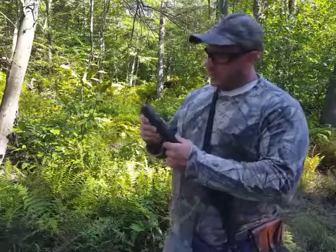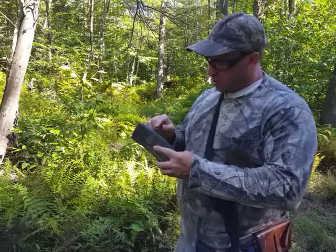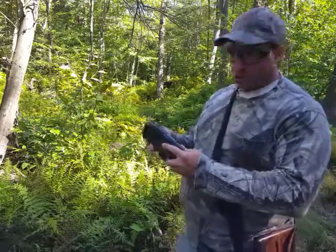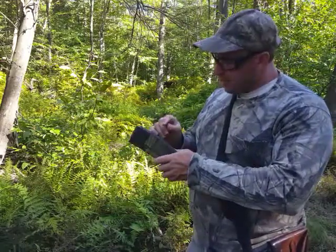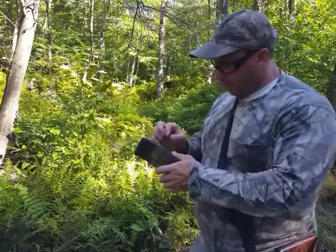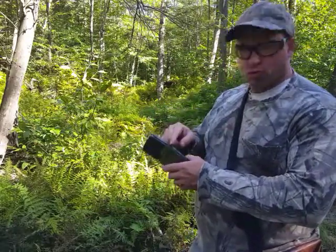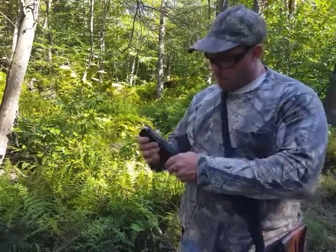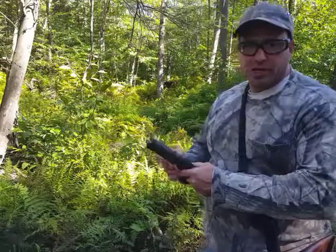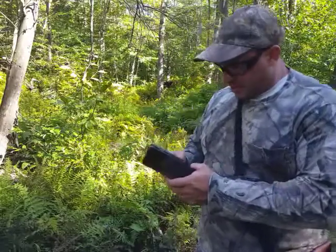Hello everyone, welcome back. I want to talk to you about these Lancer magazines. I have quite a few of them. One in particular I just realized has a round metal grommet in the back at what looks like the 10th round position. I'm guessing the purpose of that grommet is so you can run a screw or something through it and pin the magazine at the 10-round position for states where you're limited to 10 rounds.